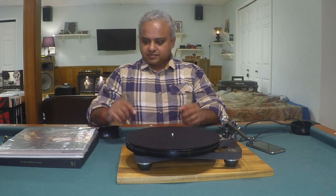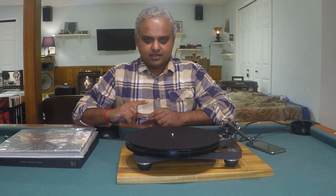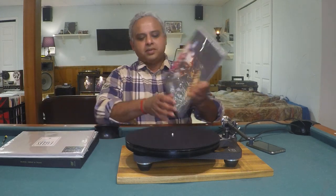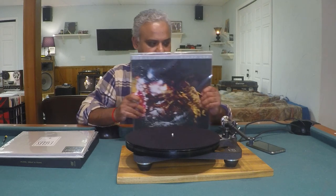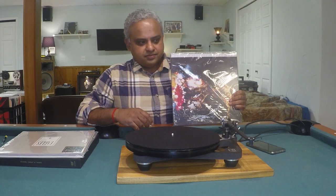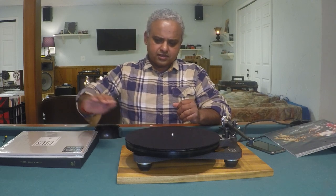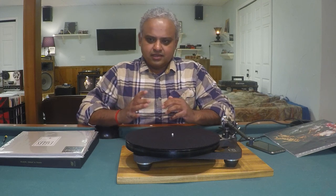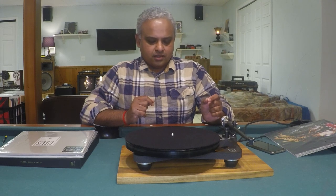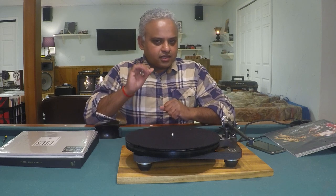Let's get to the sound quality. I'll try to keep the vinyl selections as consistent as I can with my other Rega P8 cartridge reviews. Starting with Santana 3, the Mobile Fidelity pressing — track three, 'Taboo.' It's a warm, mellow blues track that slowly picks up in pace and then you hear Santana's guitar wail. The thing that stood out about the Koetsu Black Gold Line is the bass lines — that's the signature of a Koetsu. The bass is full and has a bloom to it.